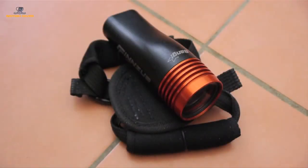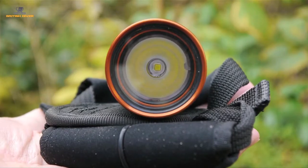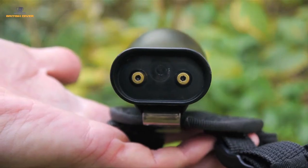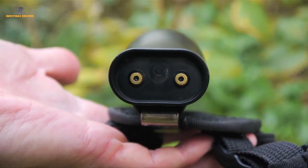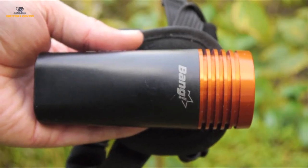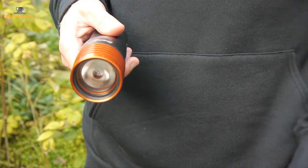Czech tech equipment manufacturer Finsub might have hit upon the solution. Meet the Bang Light. It's small, it's stylish, and importantly it's milled from a solid Delrin body with no external switches or joins to allow the corrosive effects of seawater to do their work.